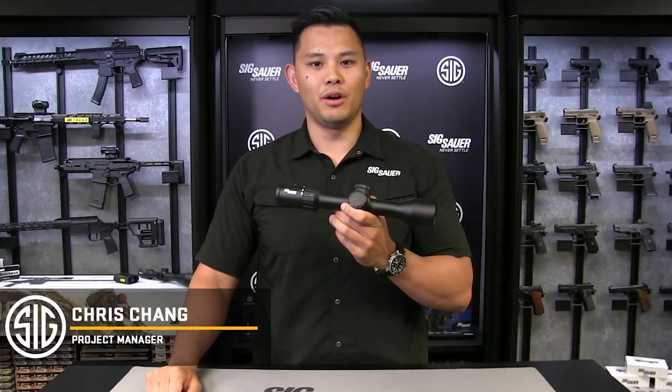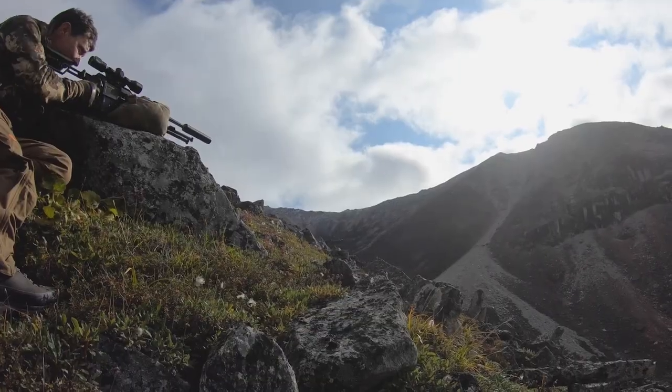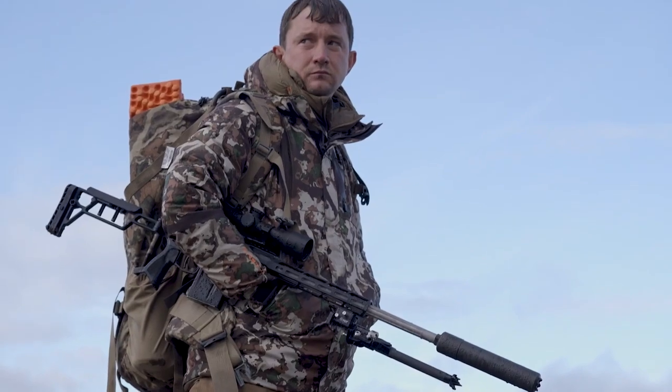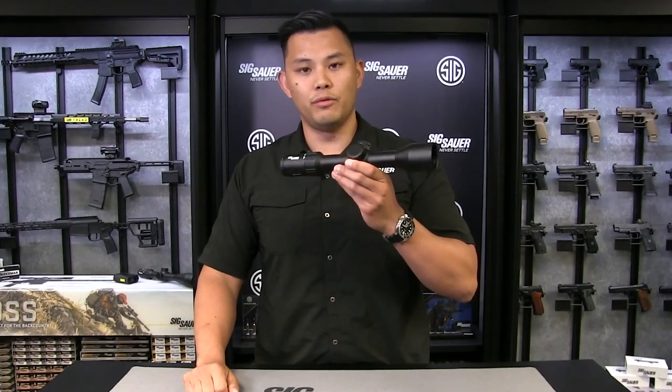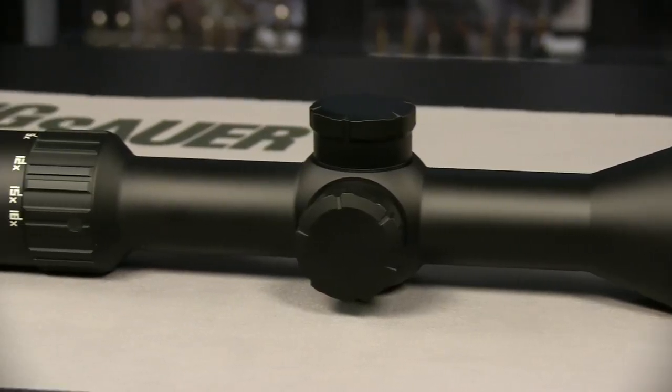Hey guys, we're here to show you the all-new Whiskey 6 from Sig Sauer Electro Optics. The Whiskey 6 comes in a 3-18 magnification, a 44mm objective lens, and a 30mm tube, perfect for most hunting applications.